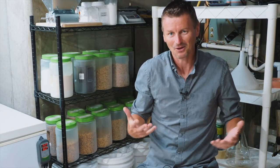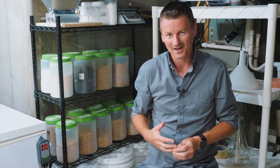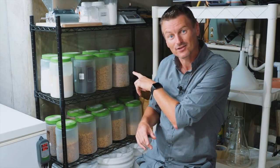German lagers typically aren't super high in the ABV alcohol department, but that's not the case with German export beer, where the alcohol level is bumped up a little bit. We're going to brew one of those and also talk about grain storage.